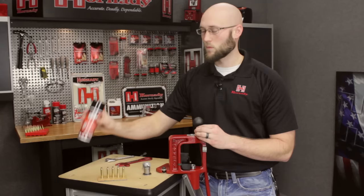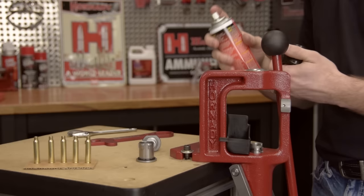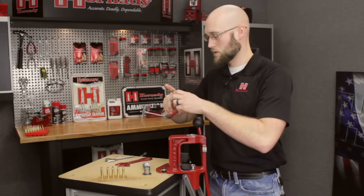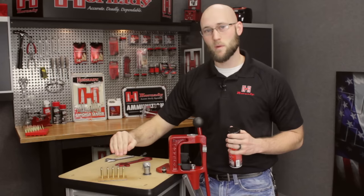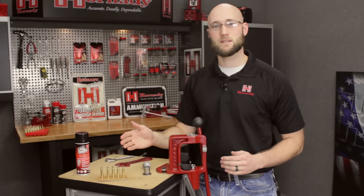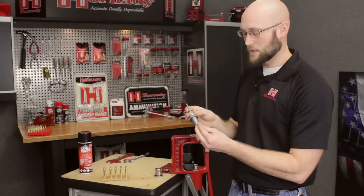Before we get started, we're also going to take the one-shot and properly lube our cases. To do so, shake the can vigorously. I like to have my cases on the case head with the mouth facing up. You can then take the lube and spray at a 45-degree angle across one side and come over and hit the other side. That allows the lubricant to get inside the case mouth, on the neck, on the shoulder, and then all the way down the body. Another important note when using one-shot is that it does take some time to dry — approximately 60 to 90 seconds is necessary for the propellants to evaporate off and leave you with the good dry lubricant.